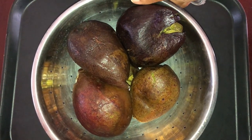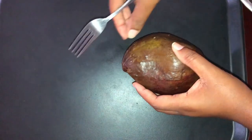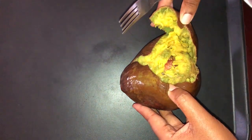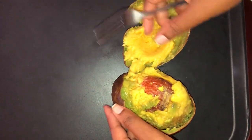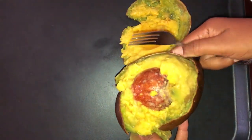I will be using these avocados that I salvaged from the market. The vendor was about to throw them out and so I asked him for them. They are waterlogged as a result of the recent rain, and so I'll be showing you how to troubleshoot in this instance.